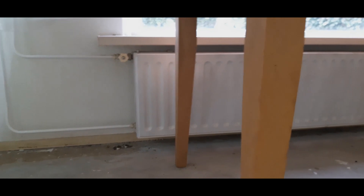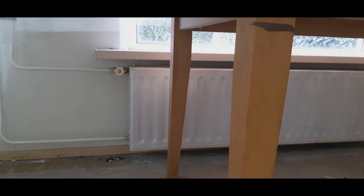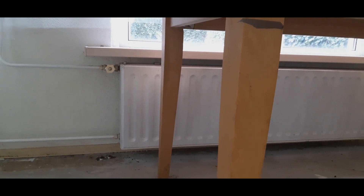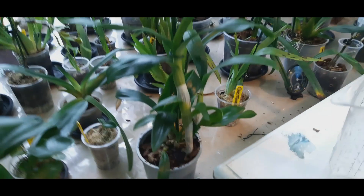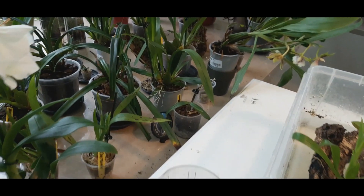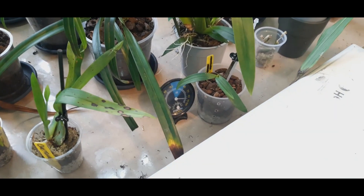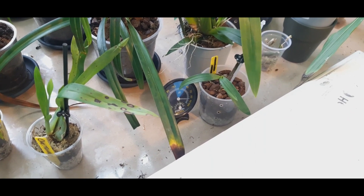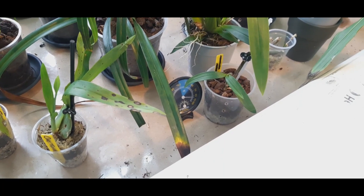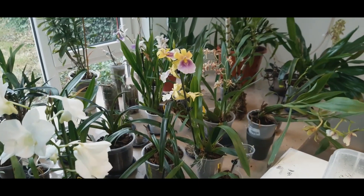I turn on the heat early in the morning when I turn on the lights, let the temperature go up to 22°C, then turn it off and let it cool down during the day to 20°C, and at night it drops another degree. I keep humidity at 80% usually, sometimes a little lower, but never less than 70%.